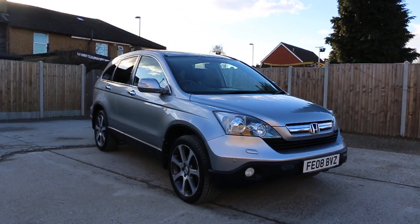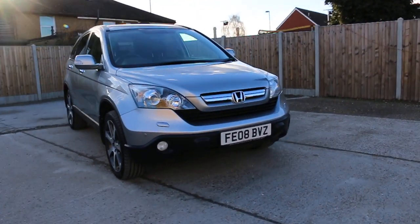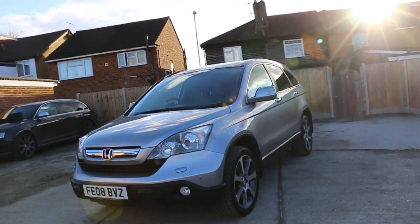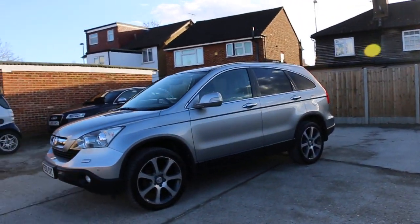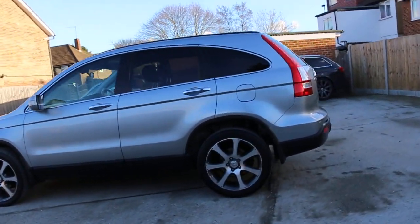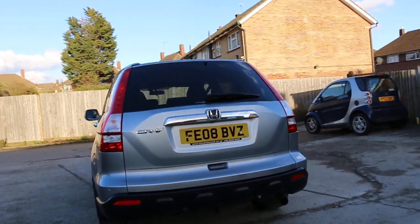Now available at McCarty Cars, Honda CR-V, 1008 metallic silver. The car has front headlight washers, fog lights, front parking sensors, 19-inch alloy wheels, previously rear glass. The car also has rear parking sensors and reversing camera.